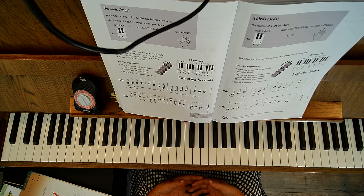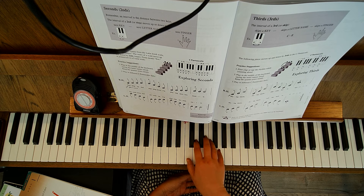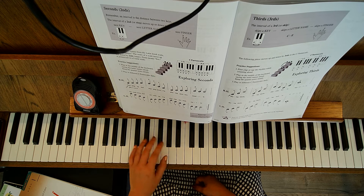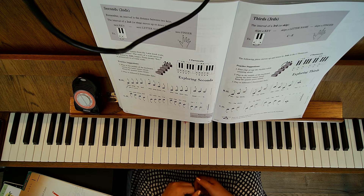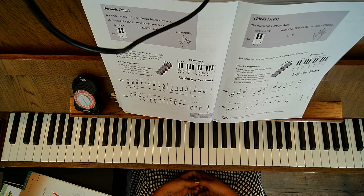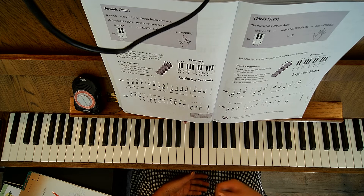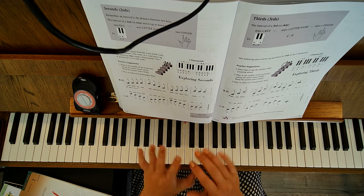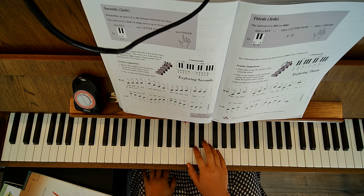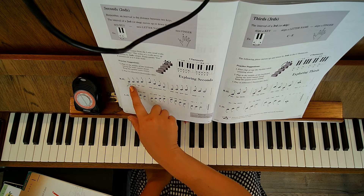So we take a look at a C pentascale — it's going to be C, D, E, F, G — a five-key scale. The left hand is also a pentascale. It suggests playing different C pentascales daily, and we can talk about that when adding in a scale book, but for now we're just working on exploring seconds. They have a little song here.